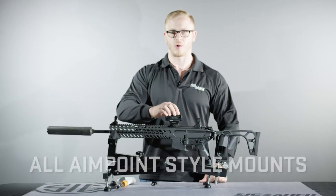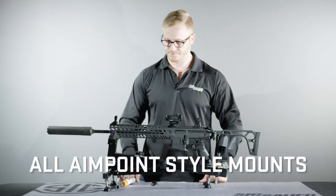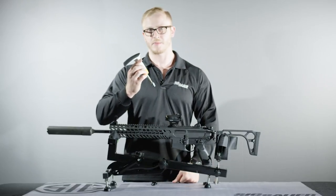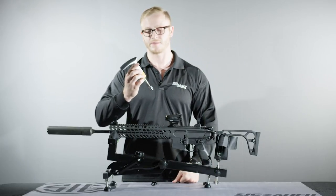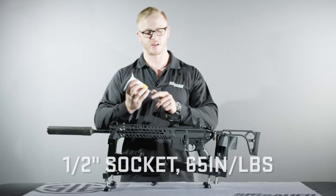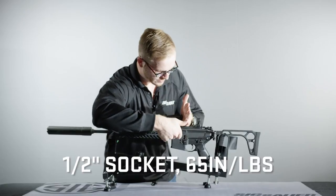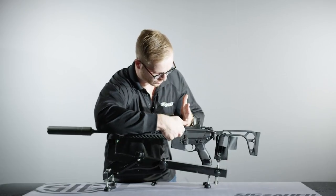The Romeo 4T is compatible with all Aimpoint style mounts. Then, taking an inch-pound torque wrench set to 65 inch-pounds and a half-inch socket, tighten the nut until you hear the click from the torque wrench.